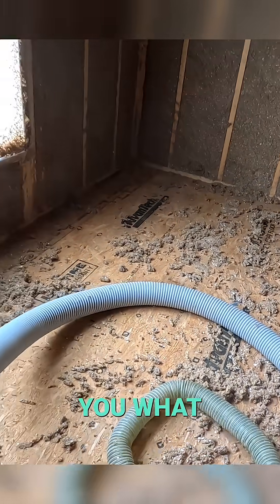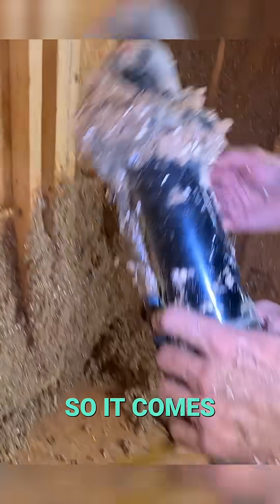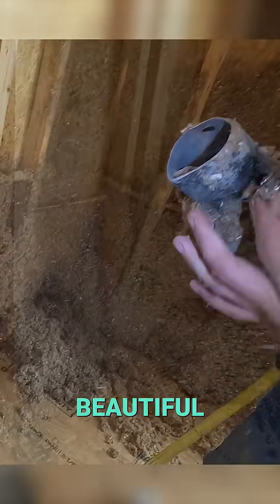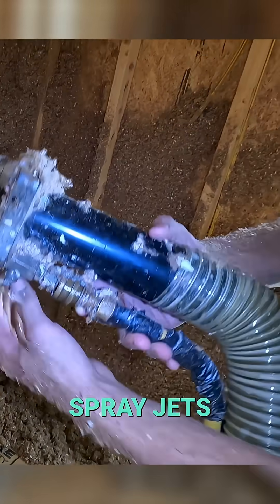It comes to this — I'm not going to tell you what we call it because there might be children watching. And then it comes to this beautiful spray hose you see right here, with beautiful little spray jets. Turn that little valve on.